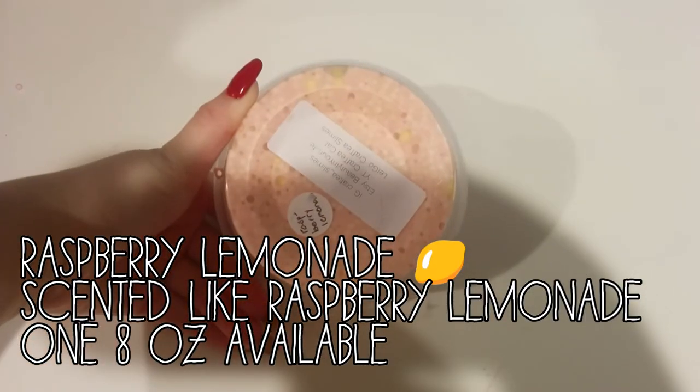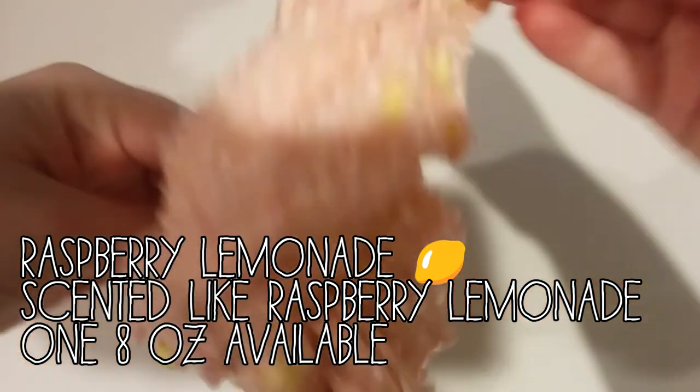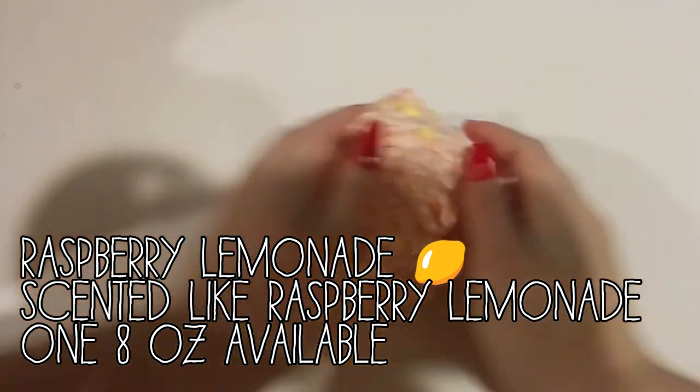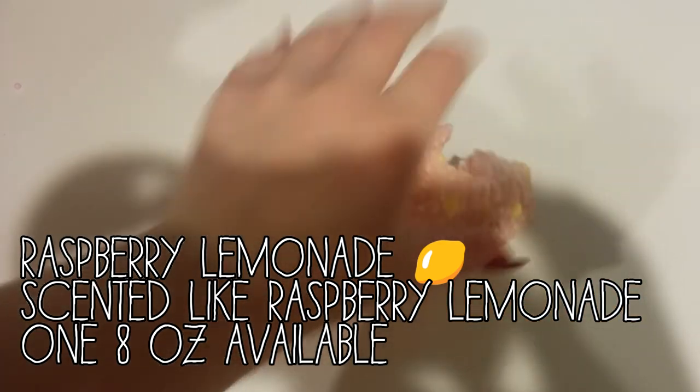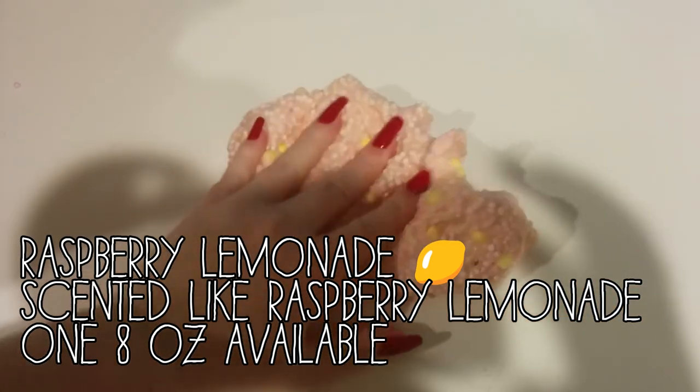Next we have Raspberry Lemonade. And this is a super crunchy slime and it is scented exactly like the name. It smells so good. And Marvinda really doesn't like it but I love it so much. It smells really good. Super crunchy too.